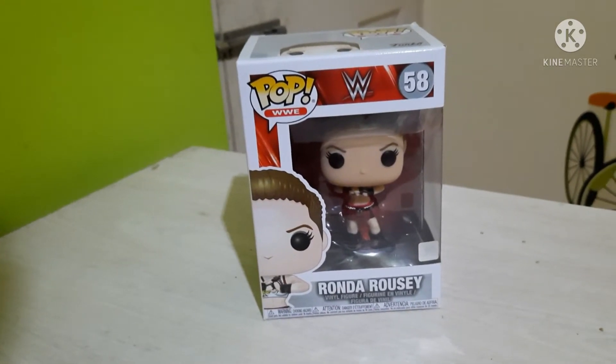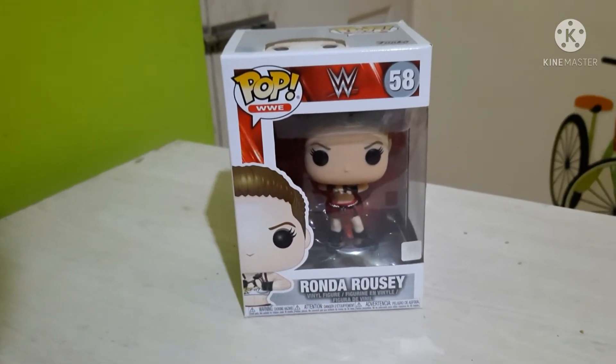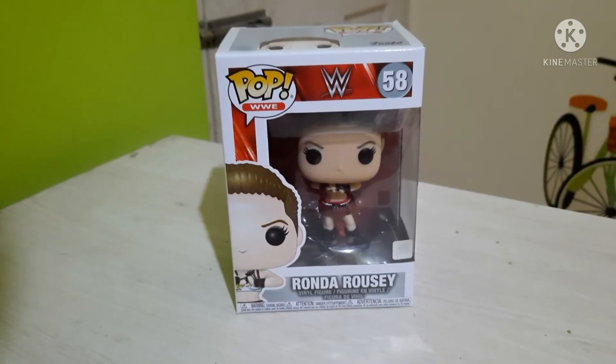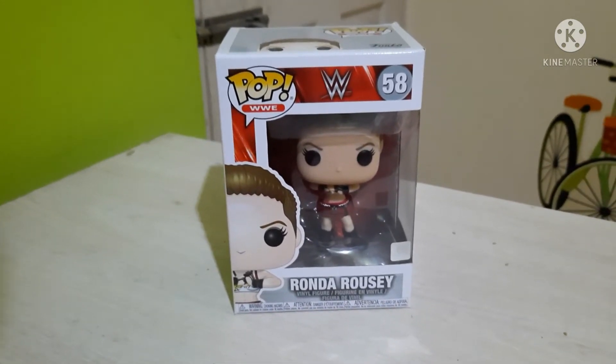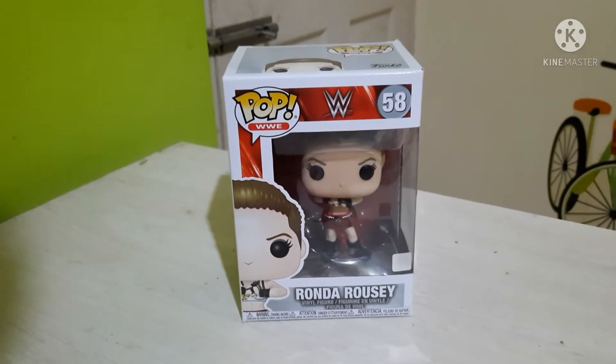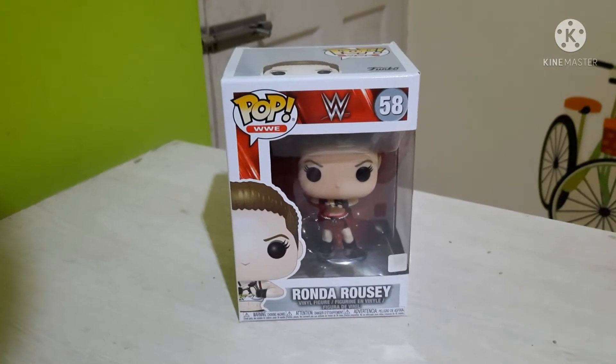Hello guys, welcome back to our channel Funko Fans of India. Today we will be reviewing another WWE pop — that is Ronda Rousey. This pop I got from Visplex. The pop number is 58. As usual, we will see the artwork on the pop box.